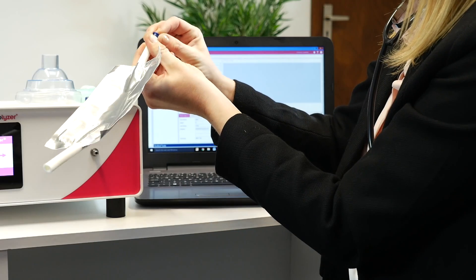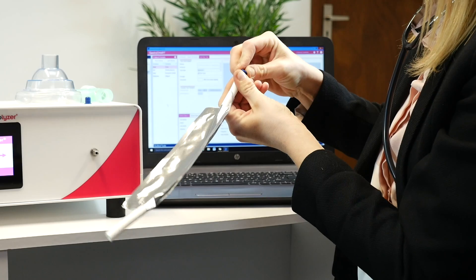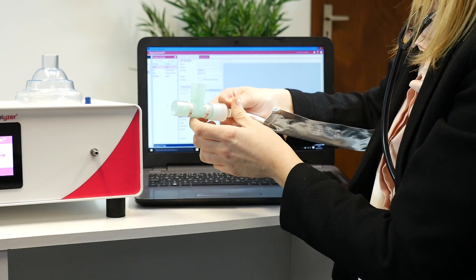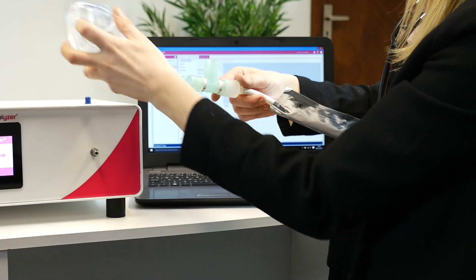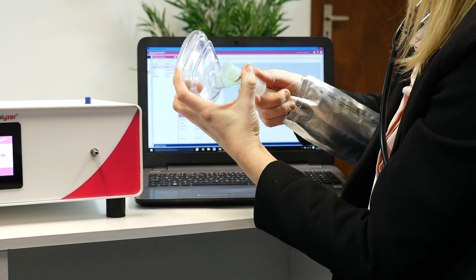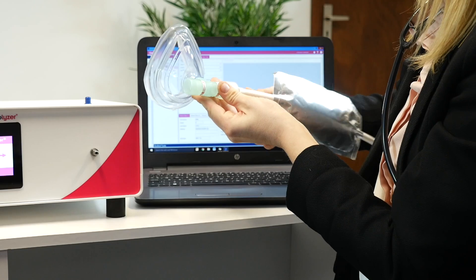For infants or patients who struggle to hold their breath, there is also the option for a face mask breath test. Insert a blue plug into one end of the breath bag and insert the other end into the face mask adapter, then attach the face mask. The patient should breathe normally into the face mask until the breath bag is filled.